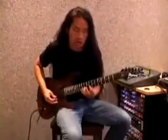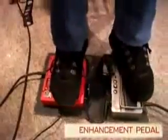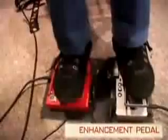While I play something like this using hammer-on and pull-off... Okay, now I have a sound enhancement pedal like this. See how amazing the sound is now? No, no, no. Okay, I better put it back on.